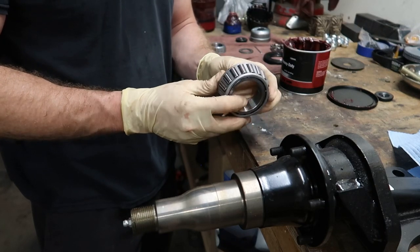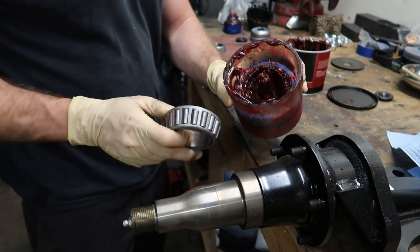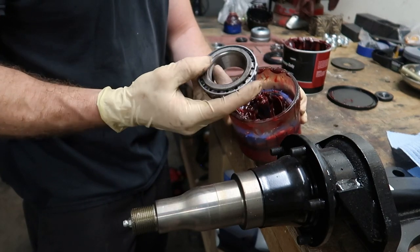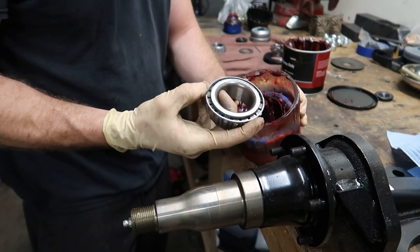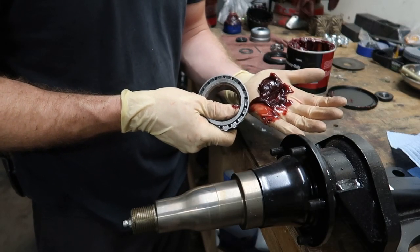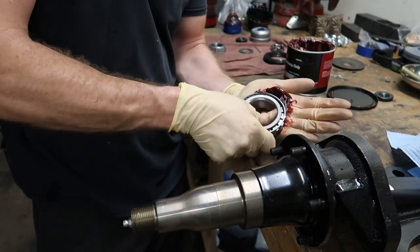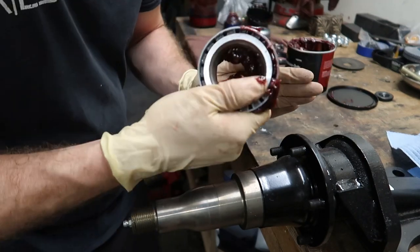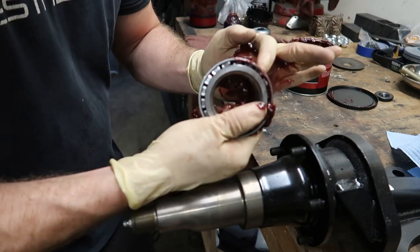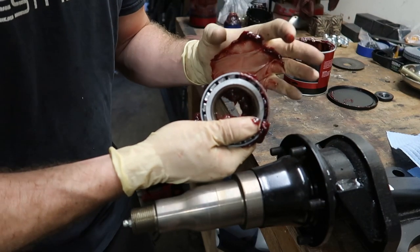There are two methods for greasing the bearing. The first is a bearing packer tool — you drop the bearing in, push the plunger, and it shoots grease up through all the rollers. That's what I use at work. The second method: get a nice glob of grease in your hand, take the bearing, and rub it through the grease while rotating it. You can see grease starting to poke through and get in between the rollers. Just work it all the way around until you have grease in every single crevice.